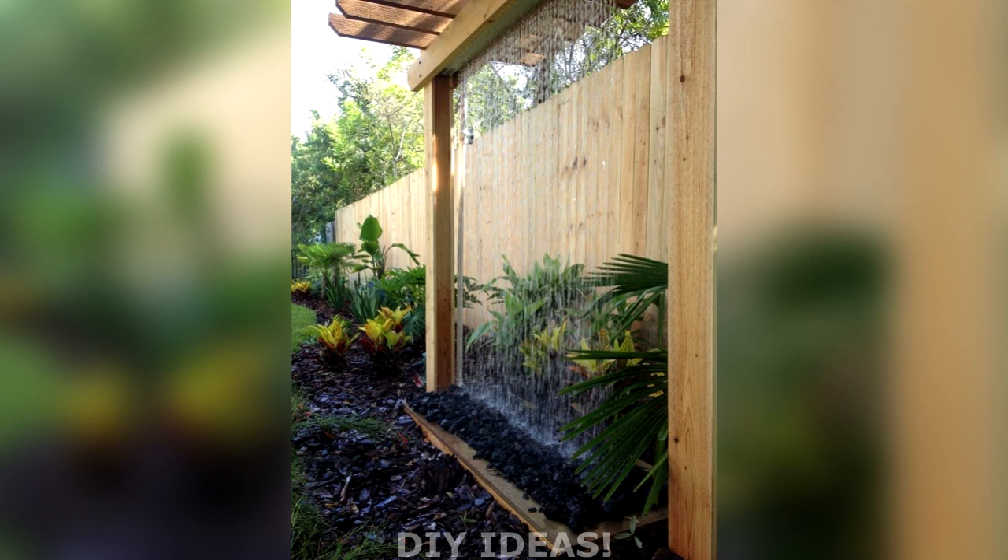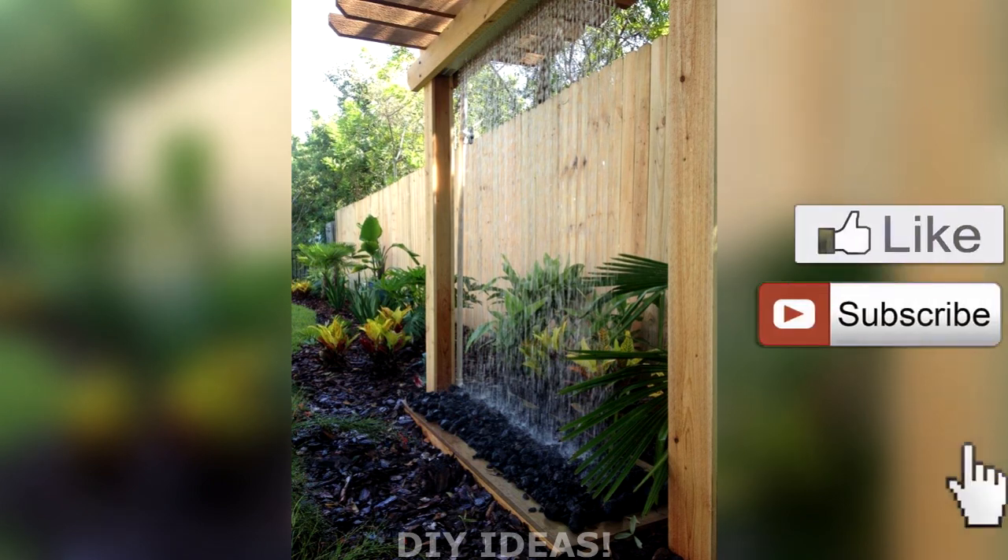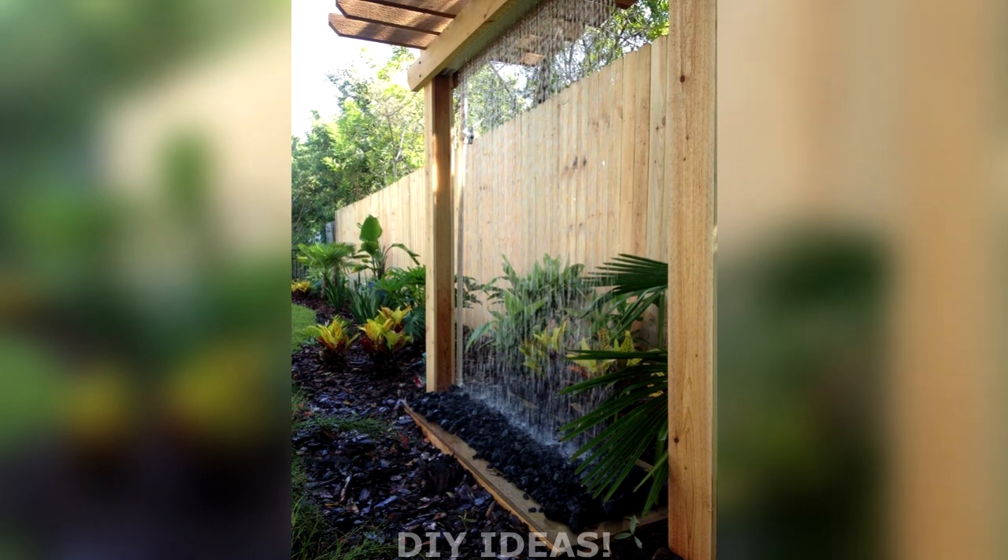We hope this video was useful to you. Like it, leave your comment, and subscribe to our channel.